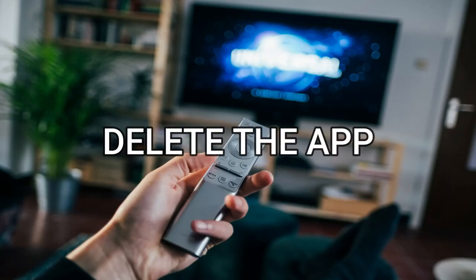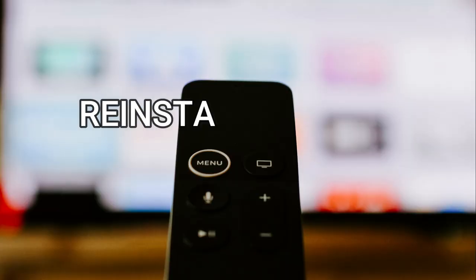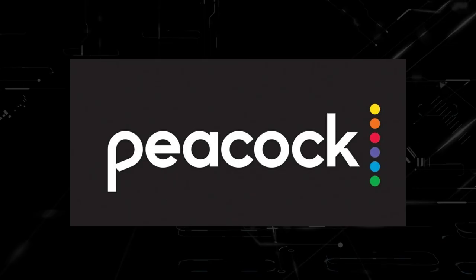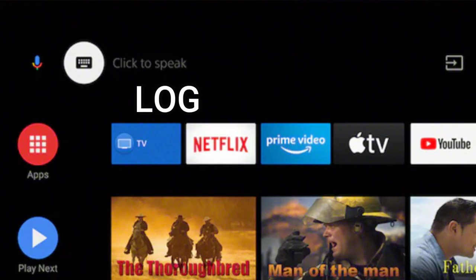Try deleting the Peacock TV app on your TV. Go to wherever the apps are located on your system and remove the app altogether, then reinstall the Peacock TV app again. After you reinstall it, you might have to log back in with all your credentials, but hopefully this worked.